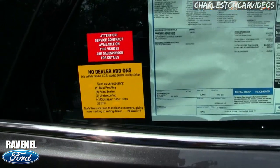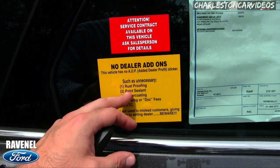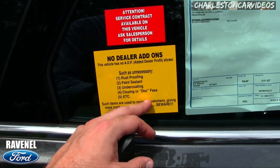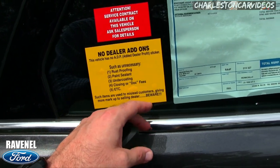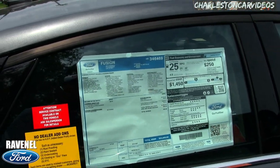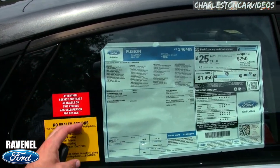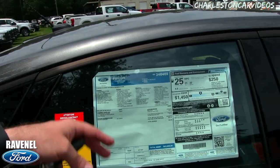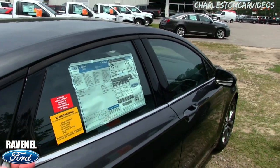Here's an important sticker: no dealer add-ons. No rust-proofing, paint sealant, undercoating, closing/doc fees, etc. Such items are used to mislead customers and give more markup to the selling dealer — beware. Have you ever been to a car store and seen another white sticker called an addendum with all those accessories adding up to $2,500 or $3,000? Ravenel Ford doesn't do that.